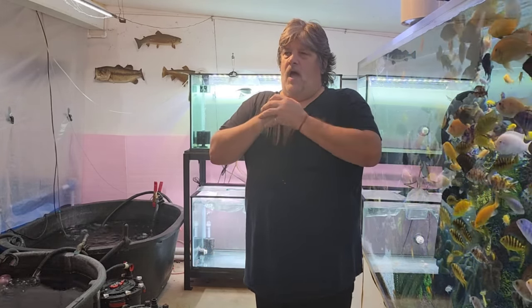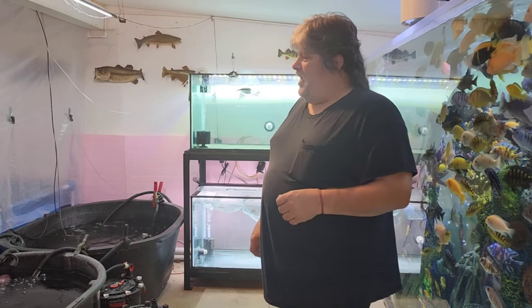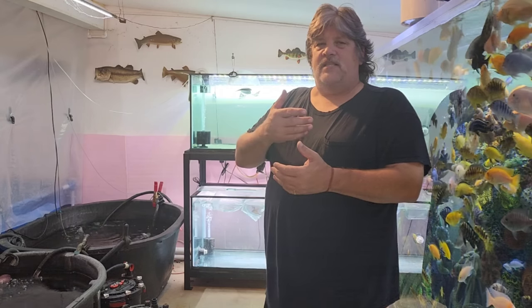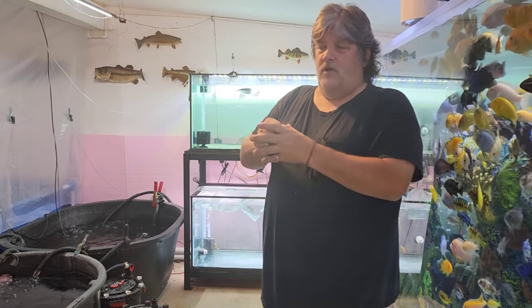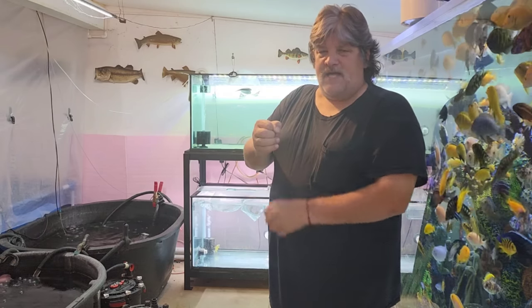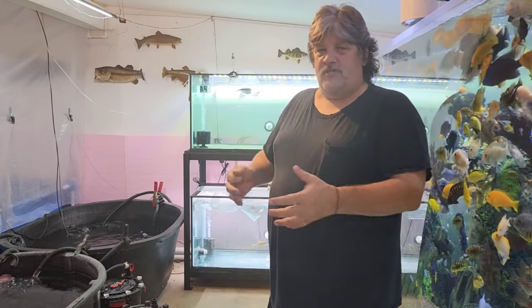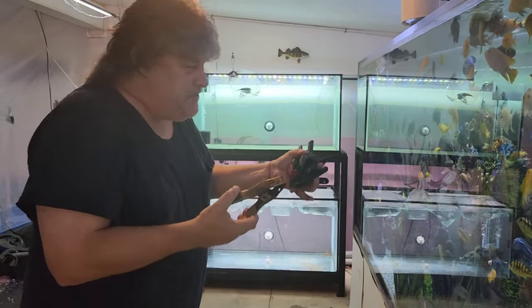They're doing well, so kudos to Predatory Fins - they're awesome. You guys check them out online, Predatory Fins - you get all your specialty fish there. What I'm going to show you now is there's double bags. I'm going to take the inside bag out without letting the oxygen out. Take the outside bag off, then reseal the inside bag and let it acclimate to the same temperature. Let me grab some clamps.